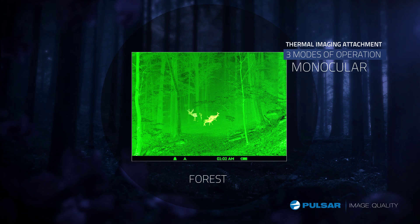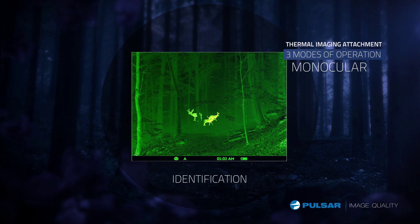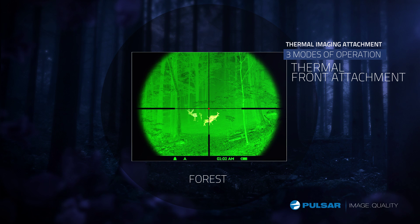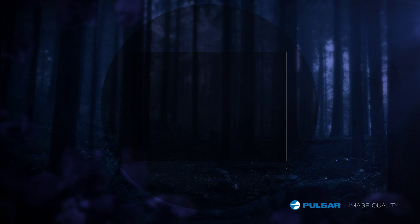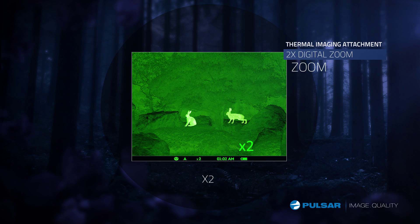Wooded forests, rocks, or identification mode — the Core's three different presets give you optimum picture clarity in any environment. Different modes are preset to help the Core perform at its best in different conditions. The Core FXD also provides a two-time digital zoom for a more detailed image when you need it most.